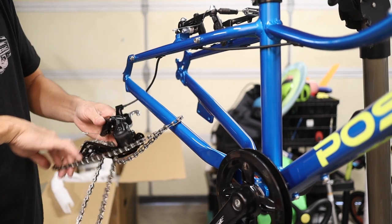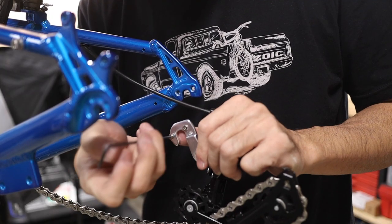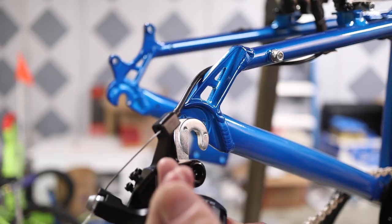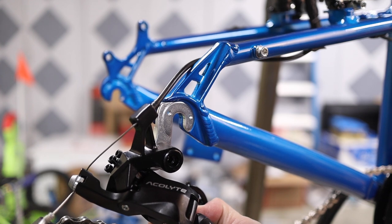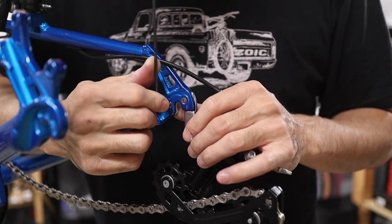Next, detangle the chain and run it over the front chain wheel. Then attach the derailleur by first removing the two screws on the hanger with a 2.5mm allen wrench. Place the hanger on the outer side of the dropout and secure it with the two screws from the inner side of the dropout. Make sure they're tight, but don't overdo it.